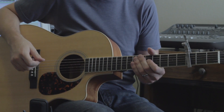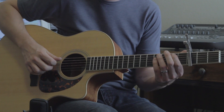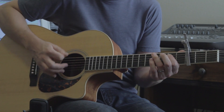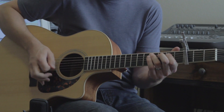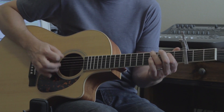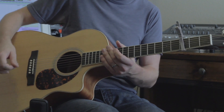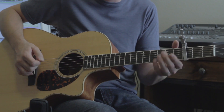Hey, Robert Smith here. Today I'm going to show you Sweeter as the Days Go By by Canton Junction. So first of all, capo third fret. Alright, we're in the key of G.